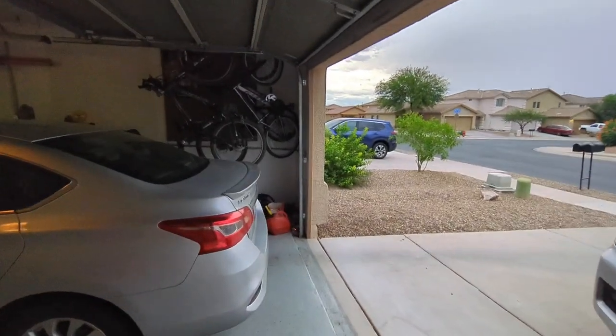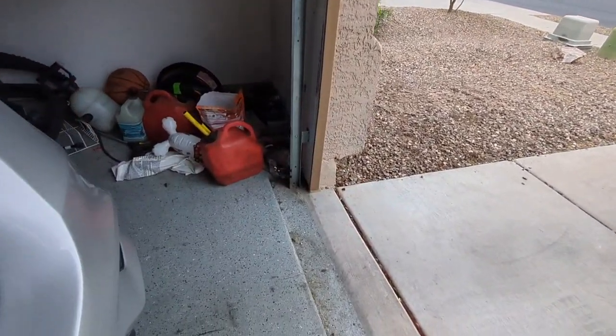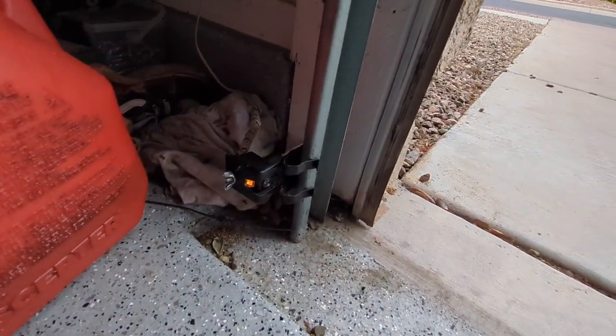If that doesn't fix your problem, you can play around with the adjusters. This one's yellow over here — that's a yellow solid light for this side of the sensor.